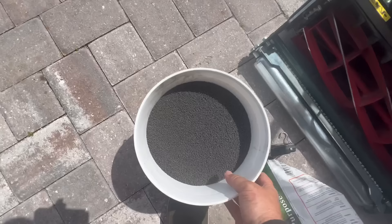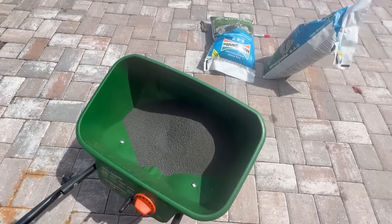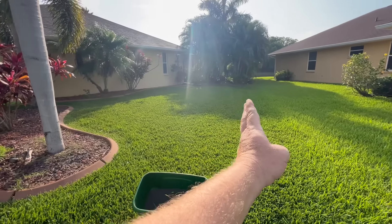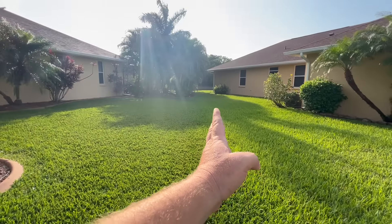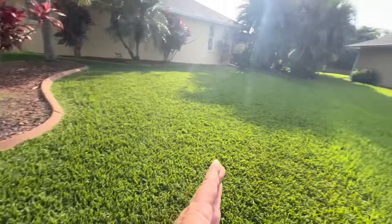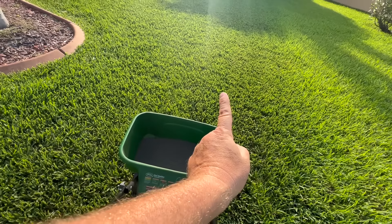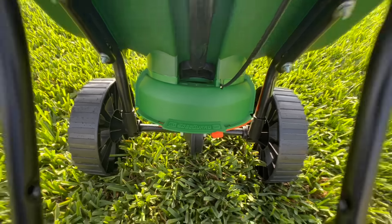I've got my 12.8 pounds of product weighed out — that's what goes across 1,000 square feet. I put that into the spreader set at 11.5 and let's give it a shot. This section of my yard right there to right there is 1,000 square feet. This spreader has an edge guard — when you're going down the property line you can run the wheels right against it, and when you activate it, it shuts off the flow to that side, so it only throws product to the right.